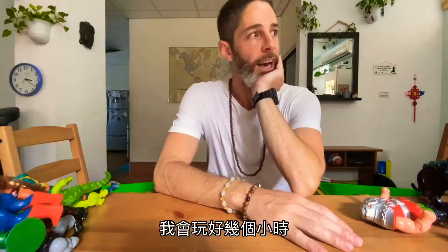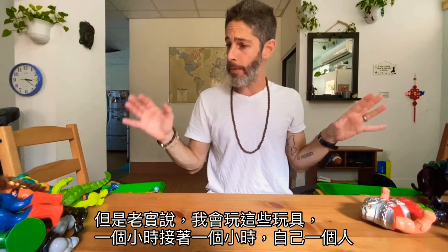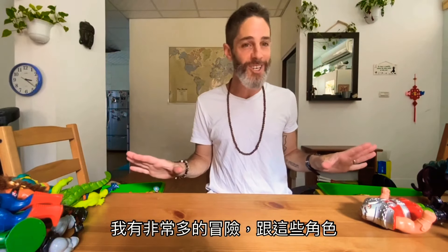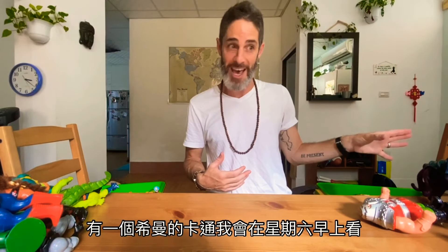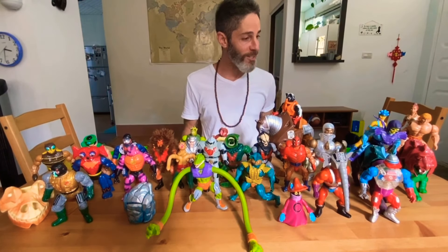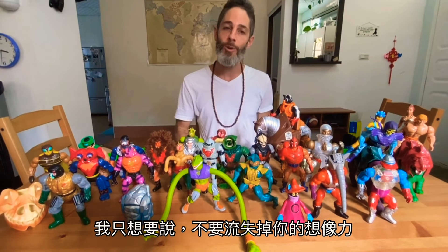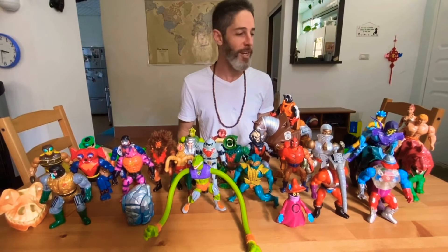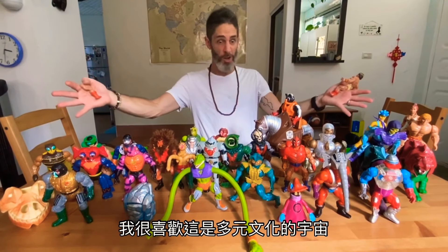Imagine that was living on the earth! I would play with these for hours — this was before smartphones. Honestly I played this for hours and hours by myself. I had so many adventures with these characters, and there was a cartoon I would watch on Saturday mornings. These toys have been through Canadian winters and Taiwan summers. Don't lose your imagination — these toys brought me so much imagination and so much joy as a child. I love how it's basically a multicultural universe.